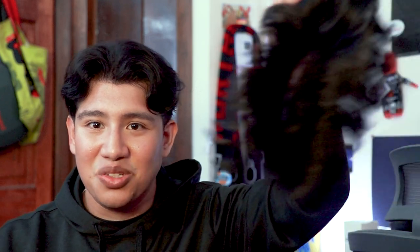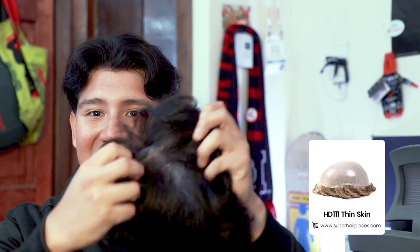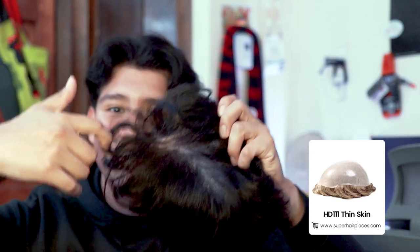Hey everyone, my name's Hector and today I wanted to talk a little bit about when you should transition to a new system. In my case, I had this old HD111 for about three months. You can kind of tell it's a little bit used — it doesn't look as nice and the hair is a lot more tangled.